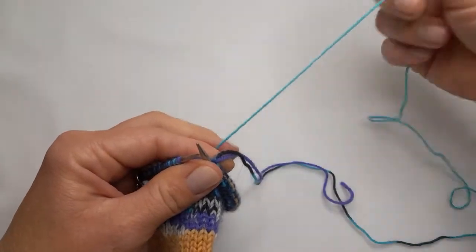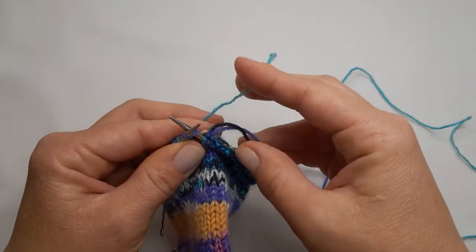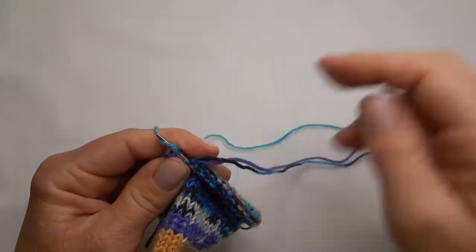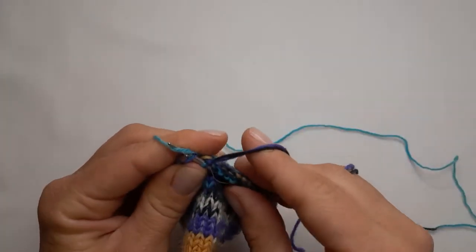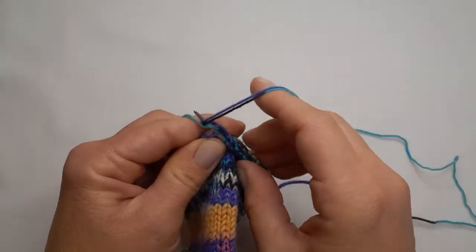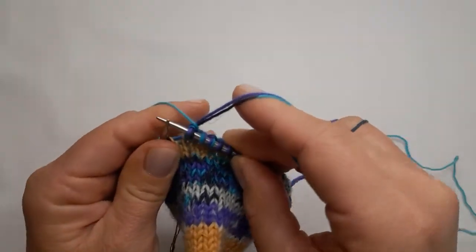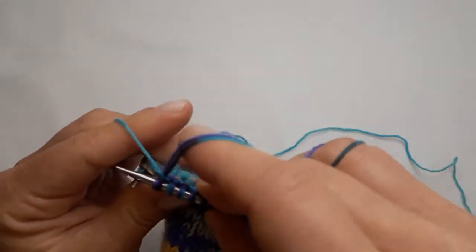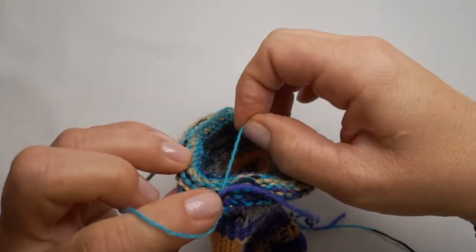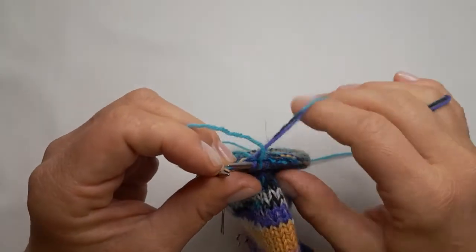I'm gonna keep on knitting with these two but I'm gonna introduce this new yarn. I will put my needle in and hold this yarn on that side and keep knitting on this side. I'll put my new yarn over the needle, yarn over, and knit underneath the new yarn — you'll see it is trapped there in the stitch.